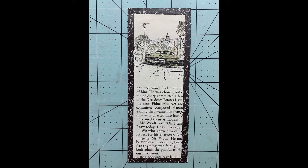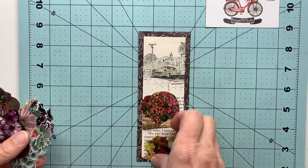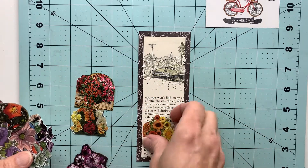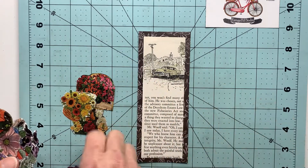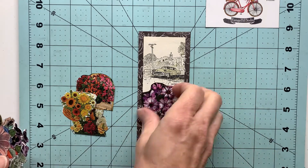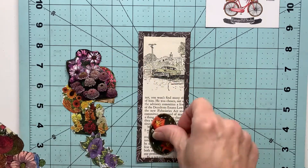There is the basis of our bookmark and I'm going to go through some of those images that I cut out from my gardening magazine and see what visually appeals to me. I've got a lot to choose from and they can be used anywhere on this bookmark, so just play around with it.